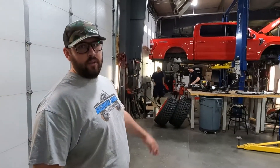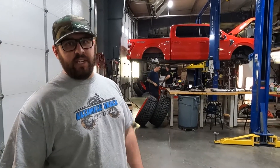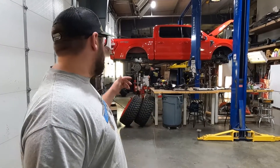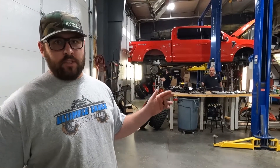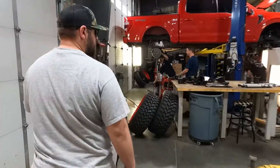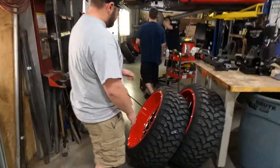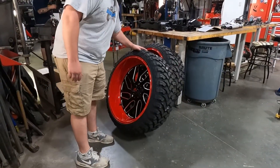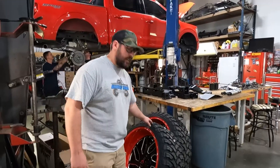We got the guys started on a brand new F-150. This one's getting a six-inch BDS kit. We've been waiting on this kit for quite some time — been on back order for a while — but it finally came in a few weeks ago and we got the truck in. We're still waiting on the coilovers, so we're going to put the standard six-inch on for now and do the coilovers later down the road when those come in. The customer supplied his own wheels and tires — Fuel Tritons that he had custom painted, 26s. Should look pretty sweet. Not a common setup that we do, but we'll get the kit all on here and get it all squared away.